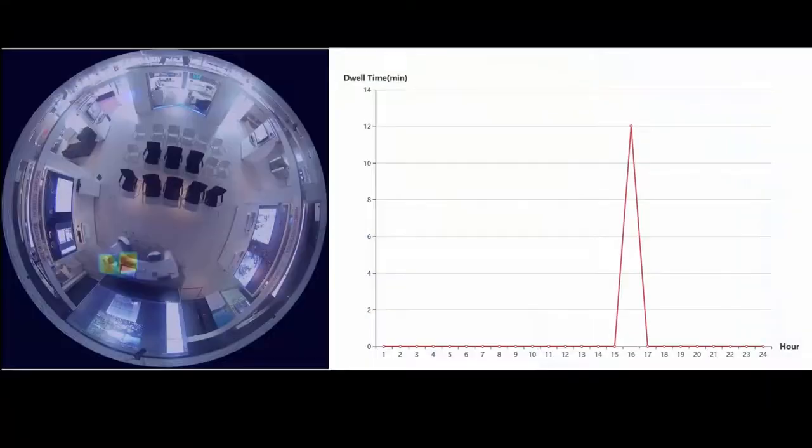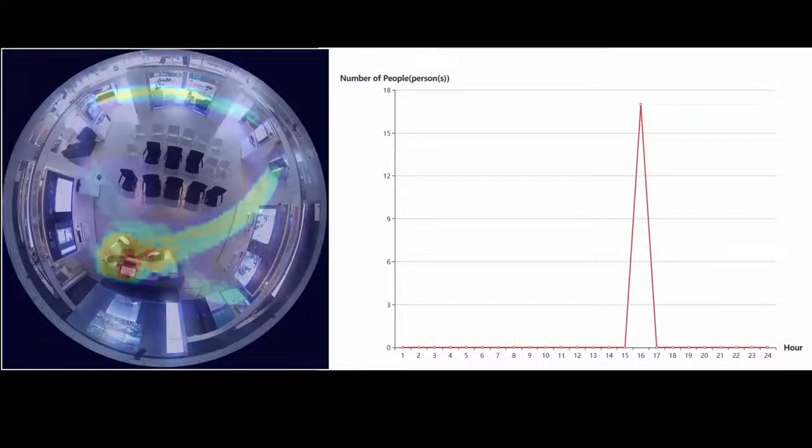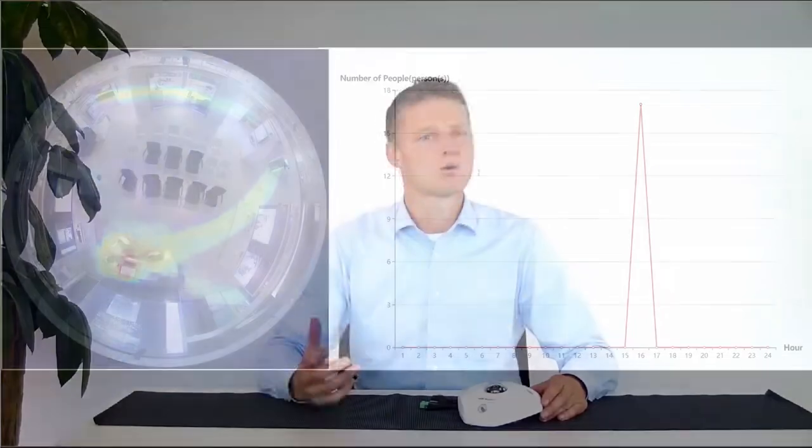Heatmap is an important tool for retail and every shop owner. They can get instant reports about accurate shopping positions and how long customers spend time in their shop. Our fisheye camera series can even count the amount of people. Combining multiple fisheye cameras in one shop provides a great overview that you can analyze using reports automatically generated by the HexCentral platform.